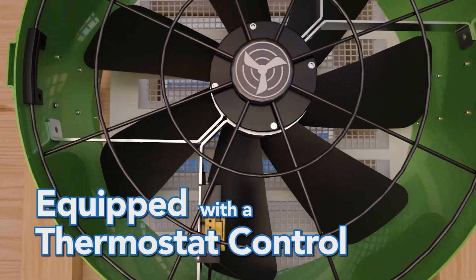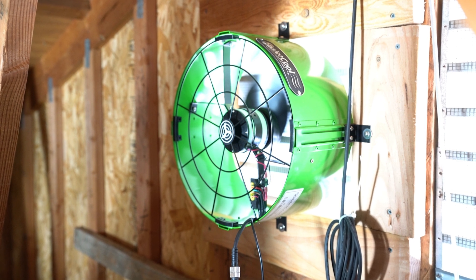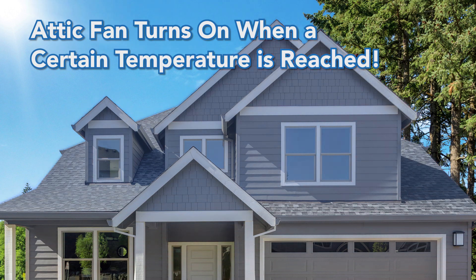Additionally, solar attic fans are equipped with a thermostat control. This monitors the temperature levels in your attic to determine when to operate. For example, when the temperature reaches a certain level, the fan will turn on to provide additional ventilation and cooling.